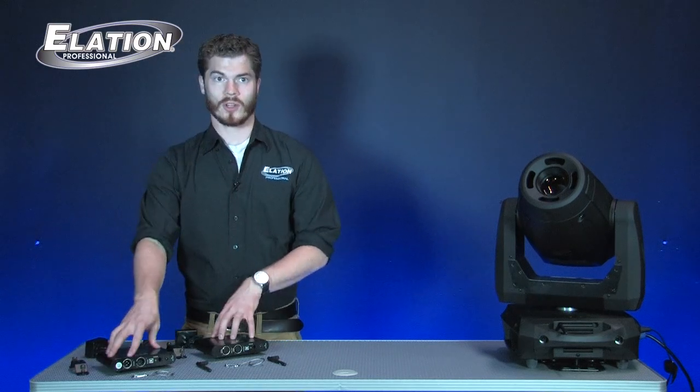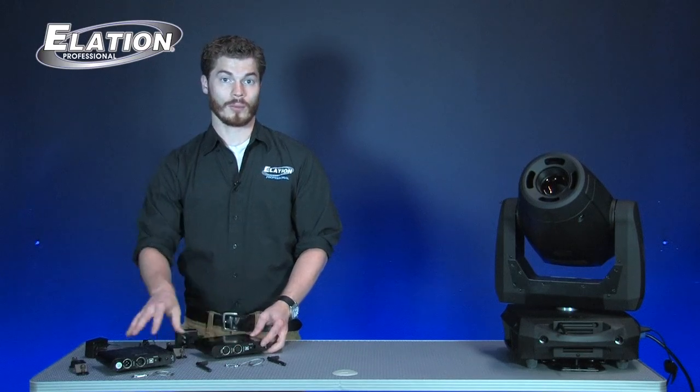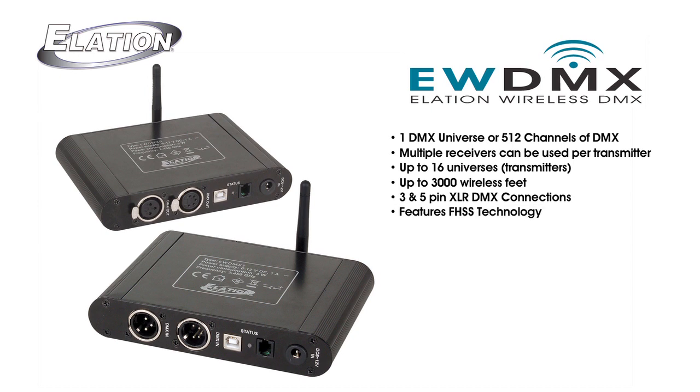In the system you have one transmitter and one receiver, though these are also sold separately in case you want more. Each transmitter is able to handle one DMX universe or 512 channels of DMX. You can use multiple receivers with each transmitter and do up to 16 universes altogether. You can go up to 3,000 wireless feet, and each transmitter and receiver has 3 and 5 pin DMX. You also have a 9 volt power supply for each.